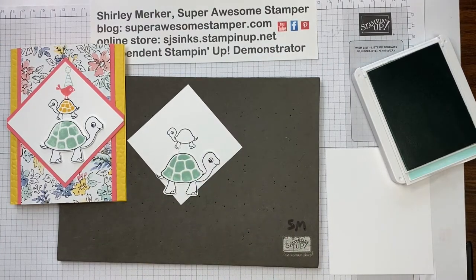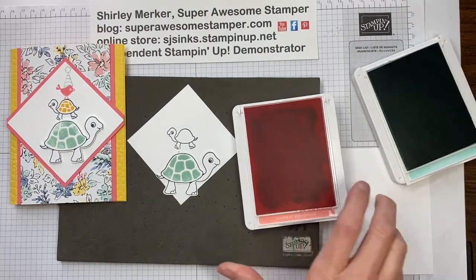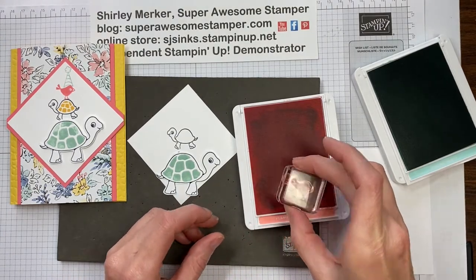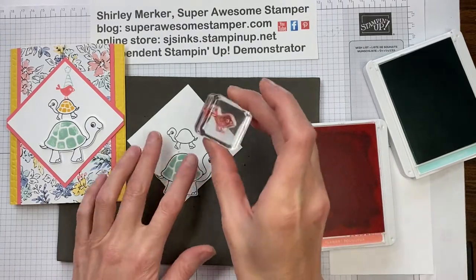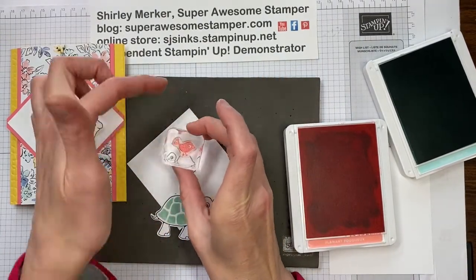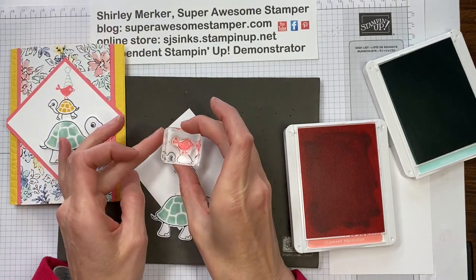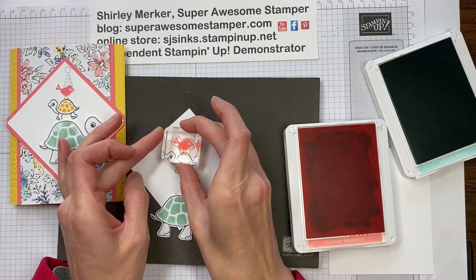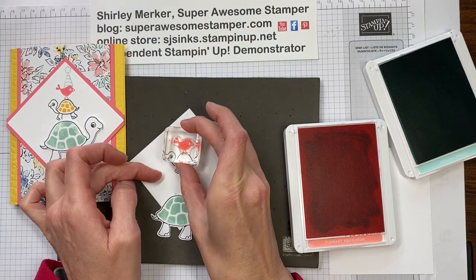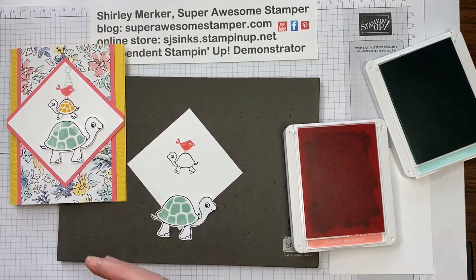Next is the bird. The bird is stamped in Flirty Flamingo. Eyeballing that point with the point of the bird, trying to keep it kind of centered, hitting the legs on the back of that mini turtle back. Perfect, just like that.